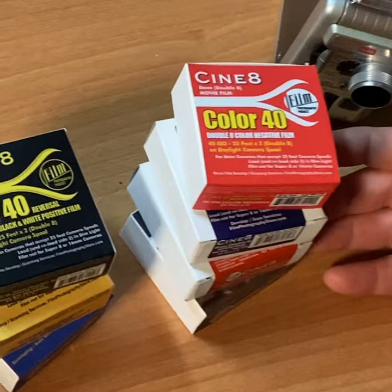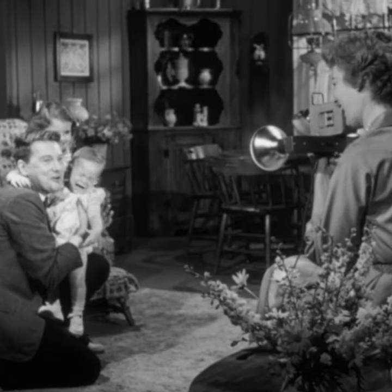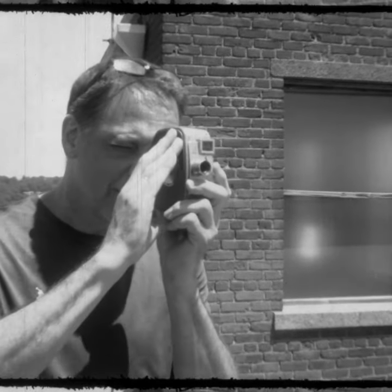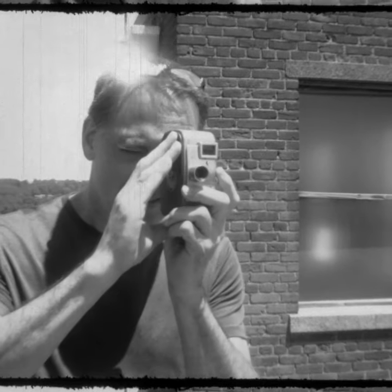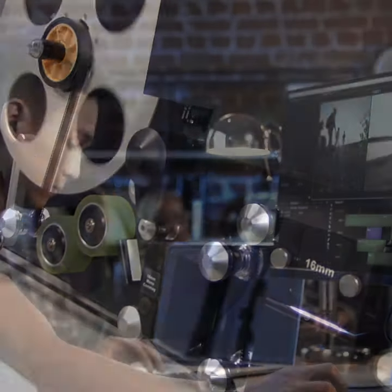Double 8 movie film, also known as regular 8 millimeter film — what's available in 2022 and beyond. There are a lot of folks out there who are really shooting negative film. These folks have a digital workflow, so they're shooting negative film and there's no projectable print to use in an old-time projector. It's strictly for scanning and editing as a file.